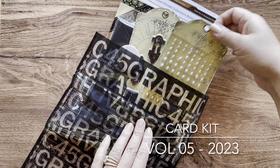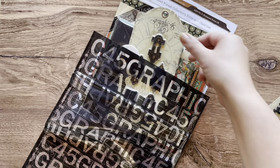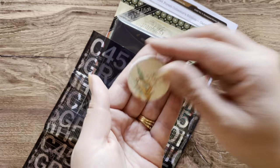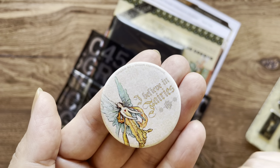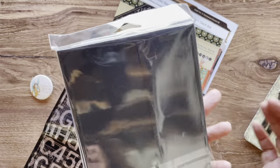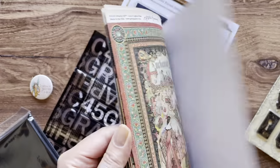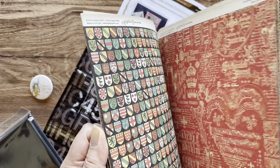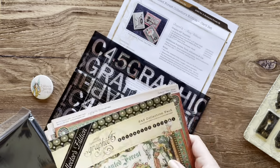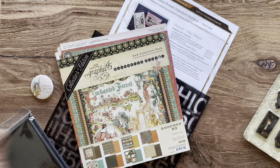The volume five card kit is going to include our matte pearl gems — three different colors in three different sizes. The ornate metal keyholes, you get five of these nice heavy-duty metal keyholes. Subscribers are going to get this 'I believe in fairies' button — so cute — and a collector's item. You're going to get these great heavy-duty five by seven black card bases and envelopes, six of each. And of course the eight by eight Enchanted Forest papers — three of each of these gorgeous, rich designs, full of great cut-aparts and gorgeous elements. You'll also get the project sheet with step-by-step directions and a Ziploc Graphic 45 bag to store all your leftovers in.